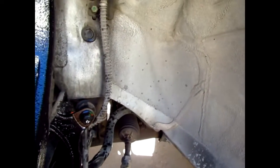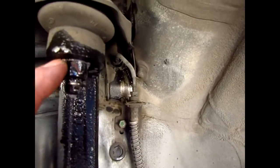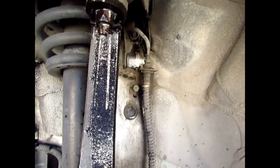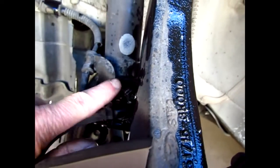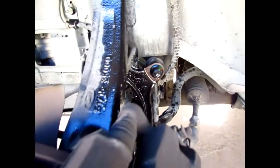First thing I'm going to do is get the cotter pin off and then get the nut off. Then I'll get those three 12mm bolts off to remove the brake line bracket and get that out of the way.